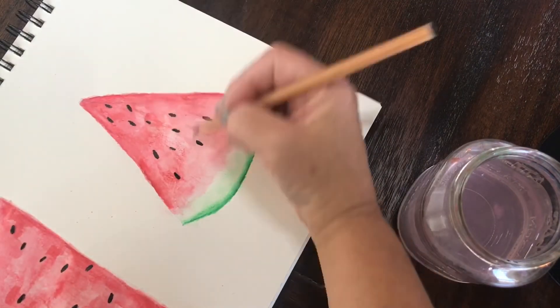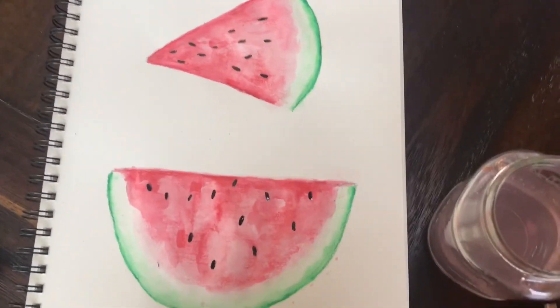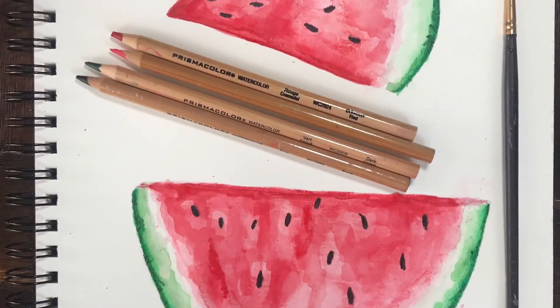I'm just about finished with my watercolor painting of watermelon. I hope that you learned something today and I hope that you enjoyed my video — thank you so much.